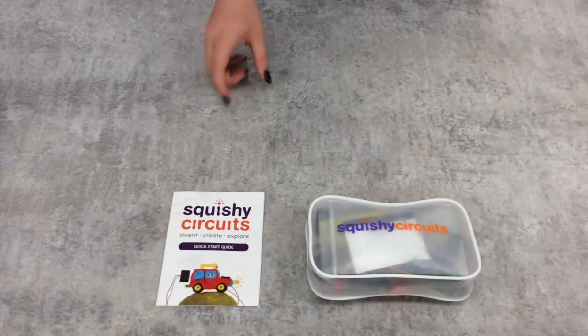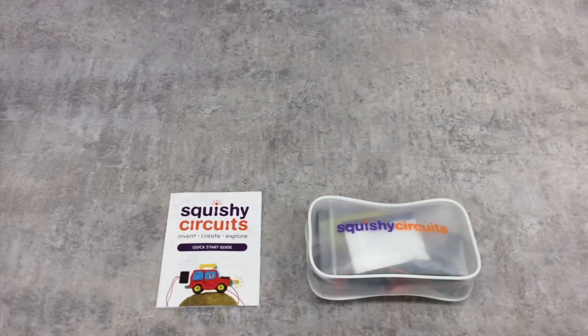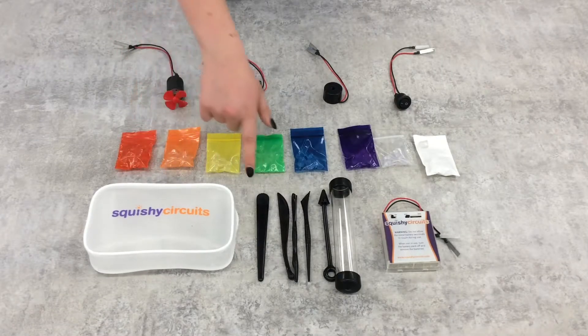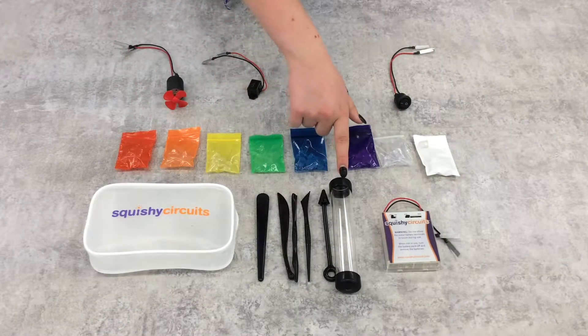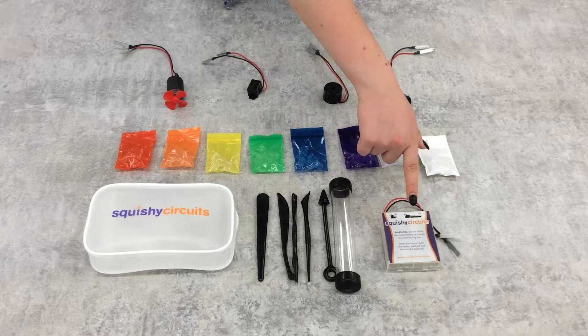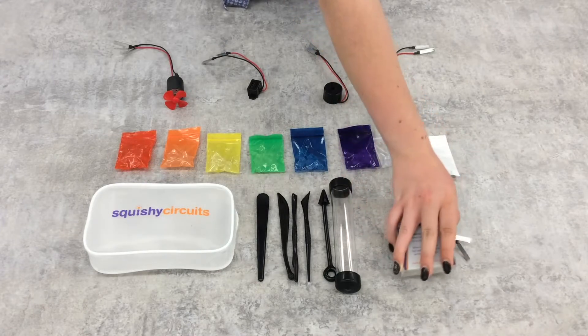In addition to the dough, you will also find the Quick Start Guide, and a kit of electronic components and accessories. In this zippered case, there is also a set of five sculpting tools with a plastic storage tube, and a deluxe battery pack with both an on-off switch and a sliding pulse switch that's powered by four double-A batteries.